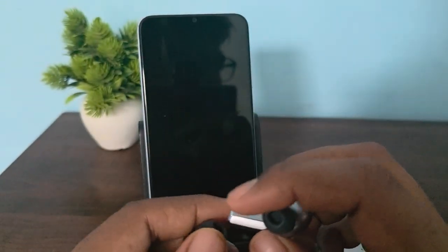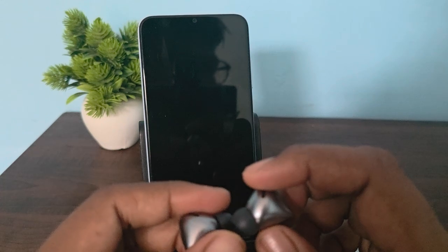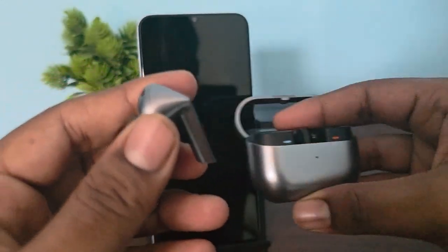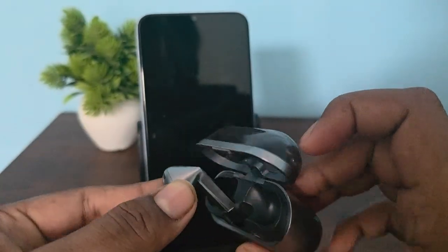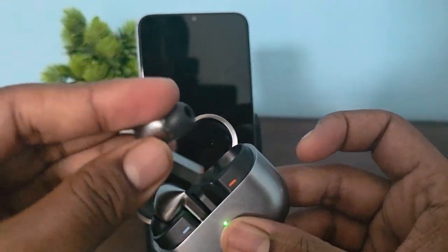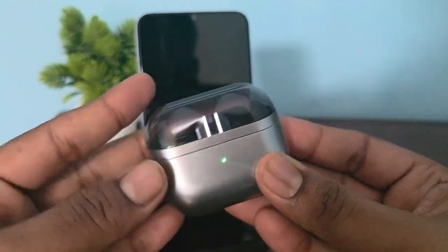Move to the next step: restart or reconnect the buds. Place both of the buds into the case and wait for them to completely turn off until the light turns off.